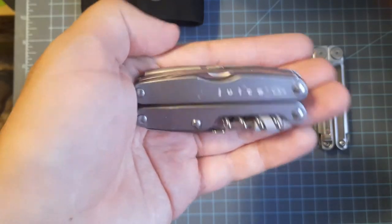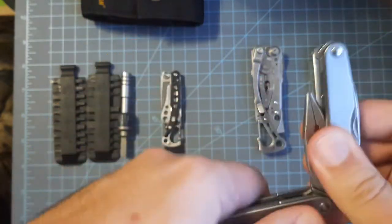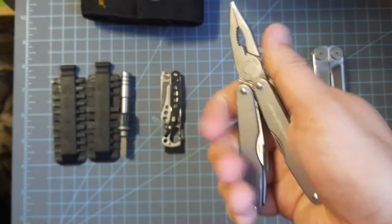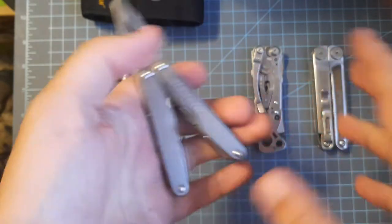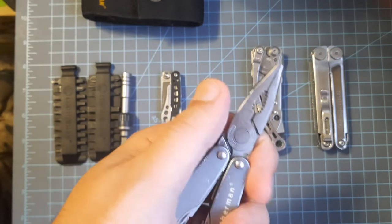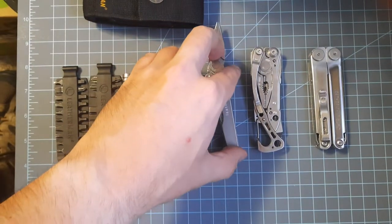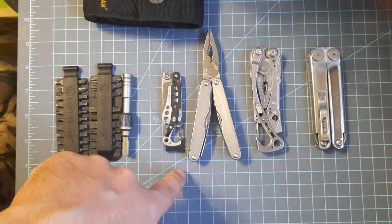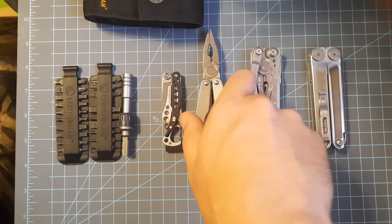Another model you'll probably only find on eBay is the Leatherman Juice CS4. This is a discontinued model from Leatherman — they had multiple variants when they had it going. It is an awesome little tool. For size comparison, it is very close to the SOG Power Pint — almost exactly the same in size. There's a board here where each little square is a half inch, so two squares is an inch, if you want to figure that out yourself.